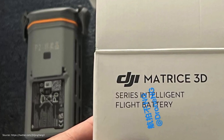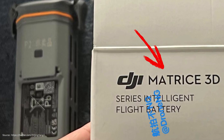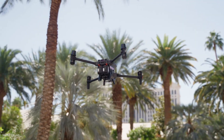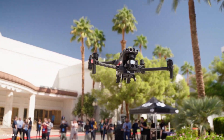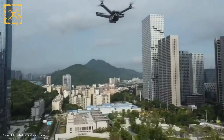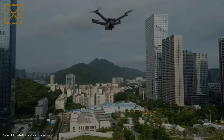Looking at this picture might reveal the name of the upcoming system as the DJI Matrice 3D. Matrice is the product series of DJI related to companies and authorities, featuring special and more robust features such as weather resistance or splash protection.